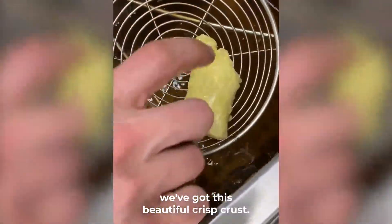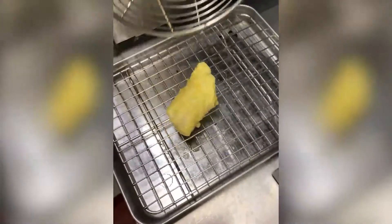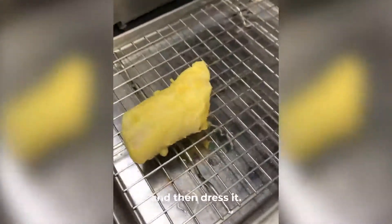So after a couple of minutes, we've got this beautiful crisp crust. We're just going to lift it out and shake it off on the tray to remove the excess oil and then dress it.